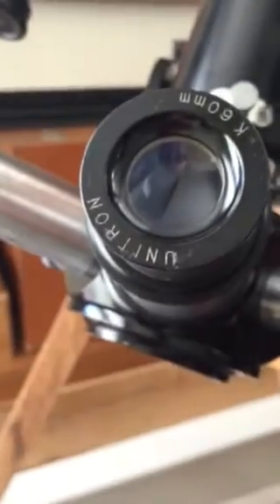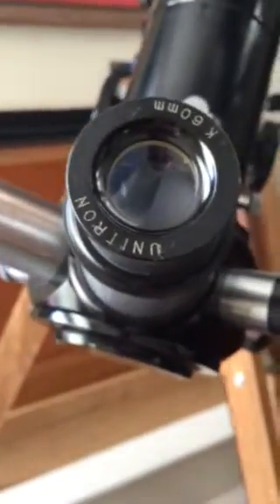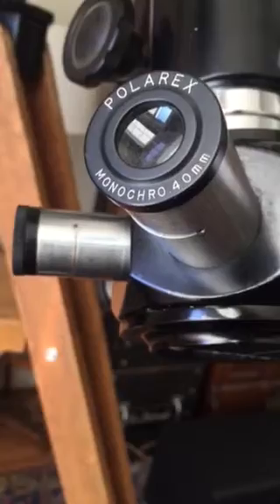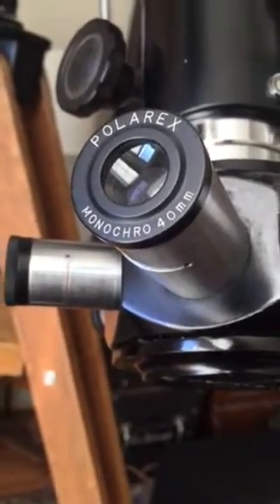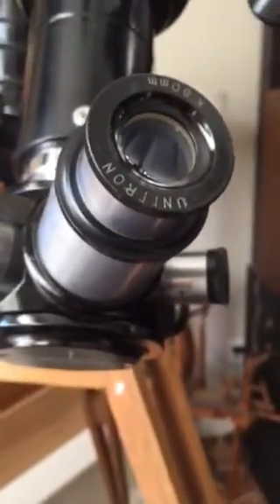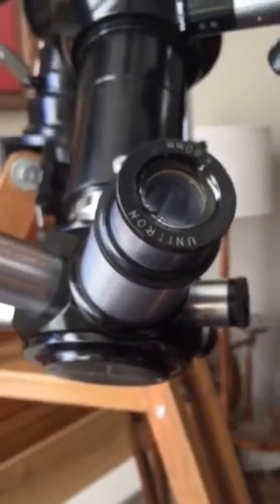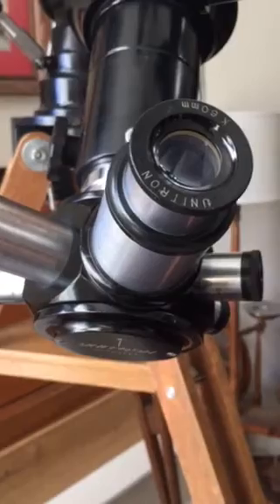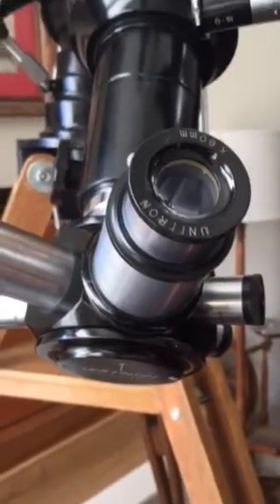It's a great eyepiece for them to use. If they'd like to see more magnification, we show them images through a really nice 40mm eyepiece from Unitron under the Polarex brand. We're very glad to have our Super Unihex so that we can show relaxing images of both the moon and the planets for our guests at the wine tastings at the theater and observatory.